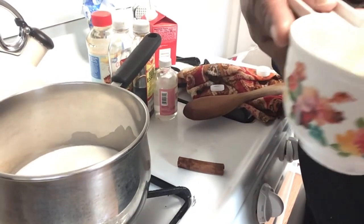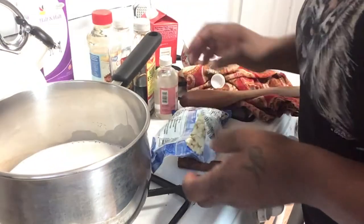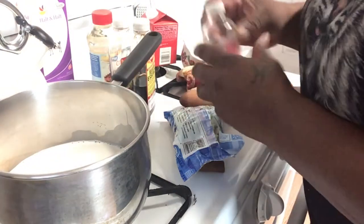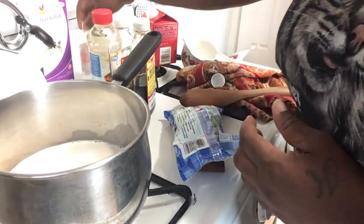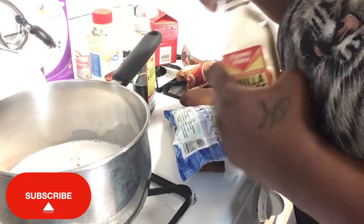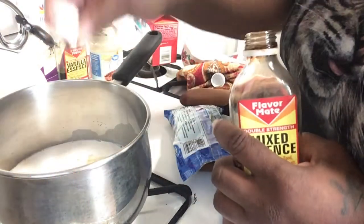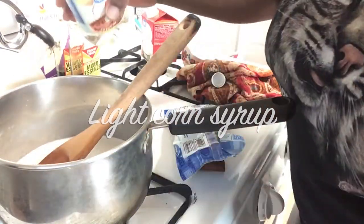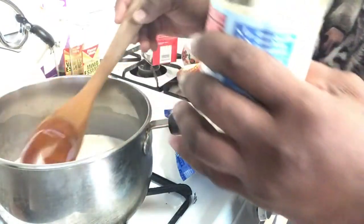I'm still going to add some half and half. Then I'm going to put in my spices first — this is rose water, vanilla essence, and mix essence. And I'm adding some corn syrup instead of sugar only because this has a thicker consistency.